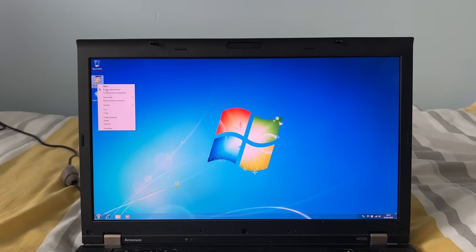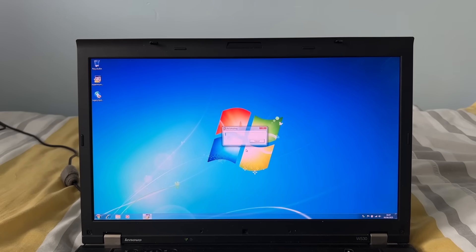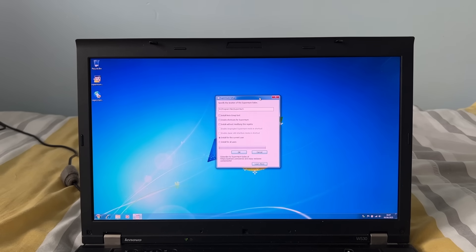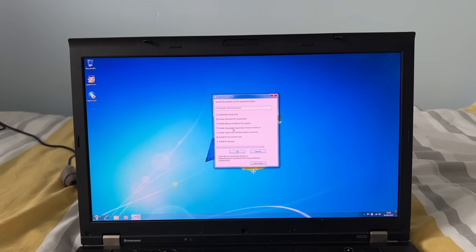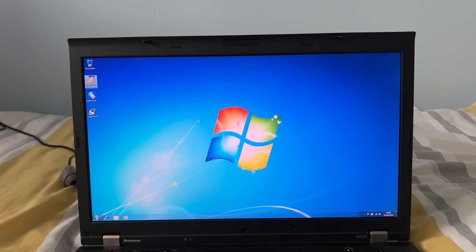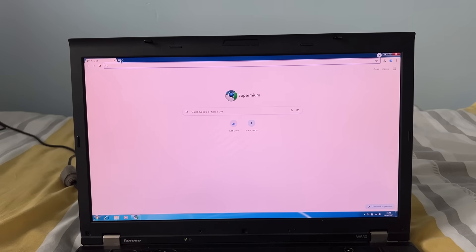Once a user successfully installs an operating system, the next step is usually installing a web browser. However in 2025, Windows 7 is no longer officially supported by major web browser developers. That is why I am using Supermium on this device — the same browser I used in my previous video with Windows Vista. Supermium supports Windows 11 all the way down to Windows 2000, backporting a later version of Chromium to these older operating systems. That said, it is not recommended to input any personal information into these browsers, especially on older operating systems like Windows 7 and below, as they are legacy systems that no longer receive security patches and hotfixes, making them susceptible to viruses and malware.